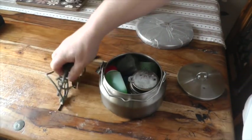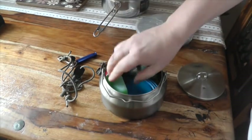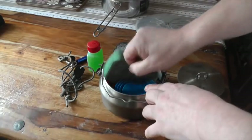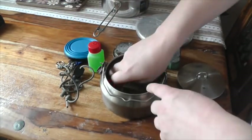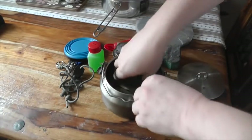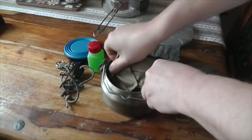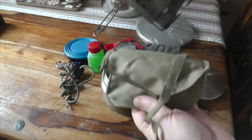I've got my fire steel, I've got my trangier, I've got my washing up liquid, sponge, spare cup, lighter and folding spork, and I have a little nano stove.